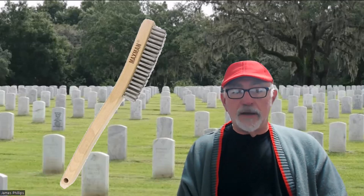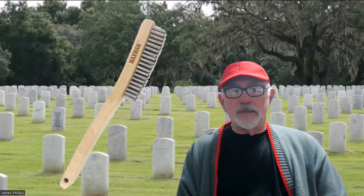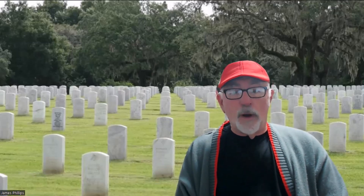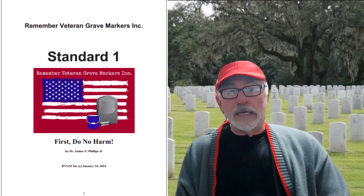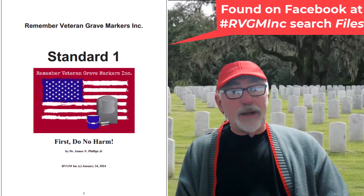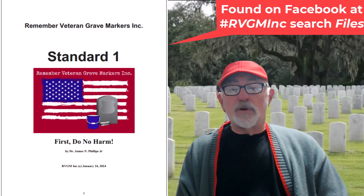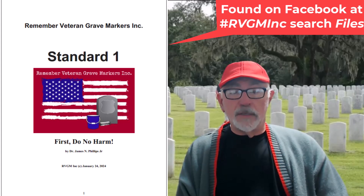No person who is serious about what they're doing would do that. One of the challenges we have is sharing with good-hearted, good-natured volunteers who want to do their best but have poor techniques. Remember Veteran Grave Markers is focused on developing good techniques and understanding how to clean properly. Wire brushes have no place in cleaning metal grave markers like the bronze ones, or granite or marble headstones.